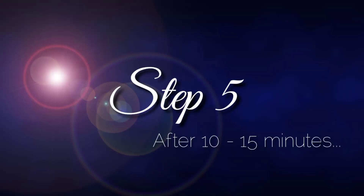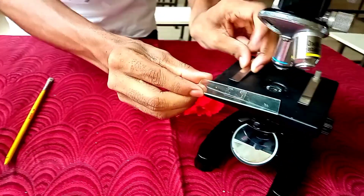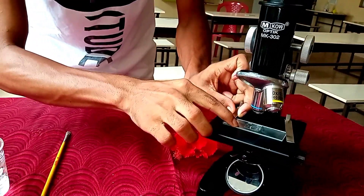Step number four: cover it with a cover slip gently so that no air bubbles appear. Step number five: observe the slide under the microscope after 10 to 15 minutes.